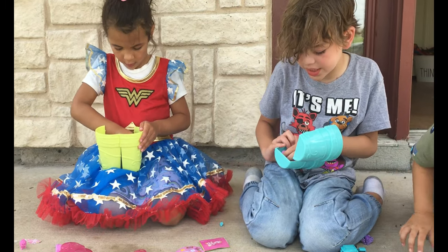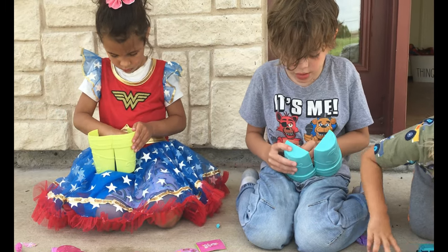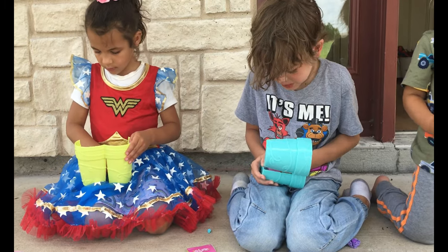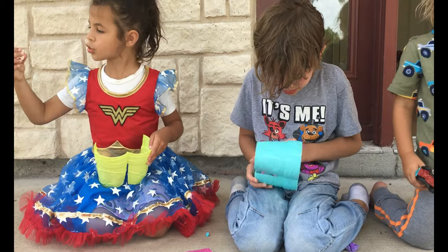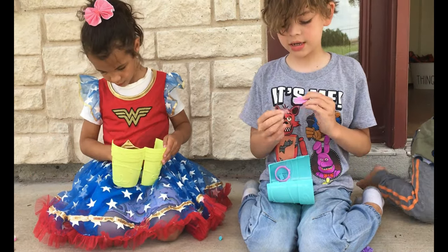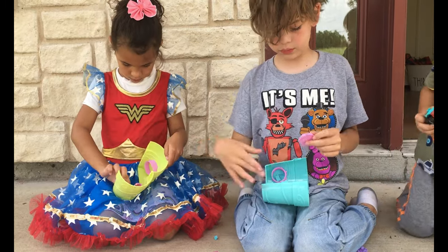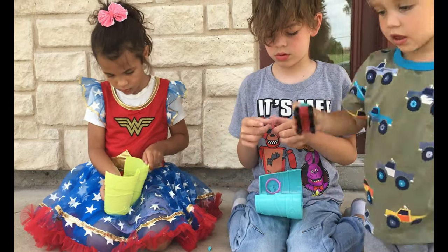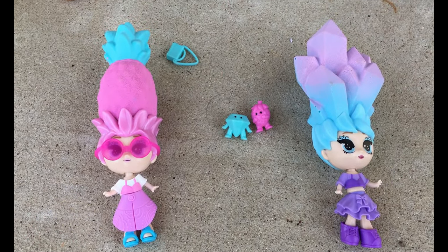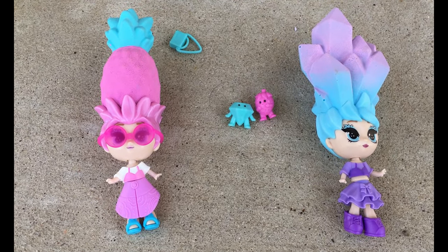Now it's time to get the stand out, which is taped on. I got this, for sure! Yes! I got the stand! Mom, I got her shirt. I got the stand out. I thought that was a cupcake. Mama, it looks like a cupcake like this. Did you know that?